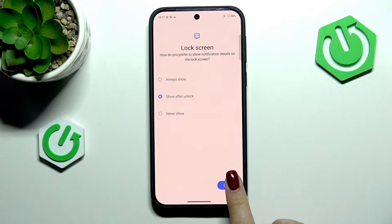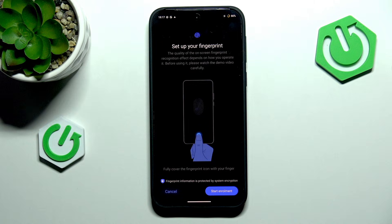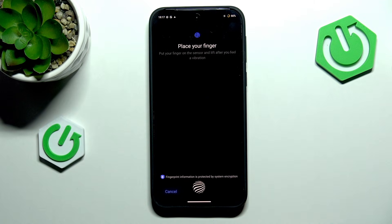Here just choose the option you'd prefer, tap on Done, and as you can see here we've got the instructions, so let's tap on Start Enrollment.